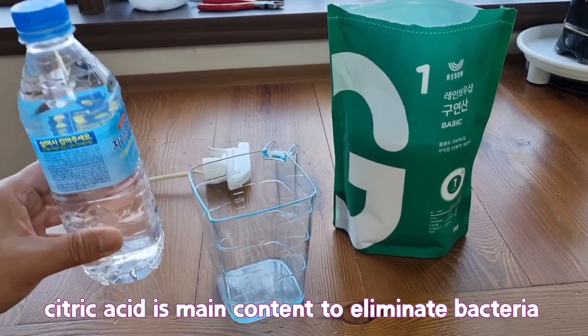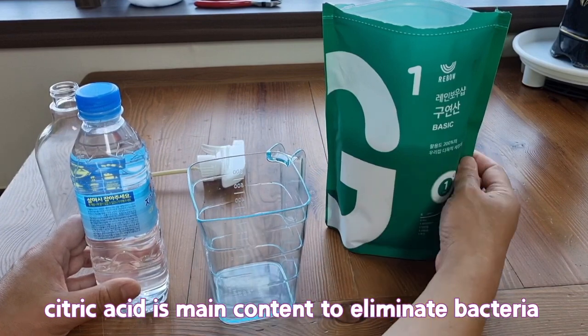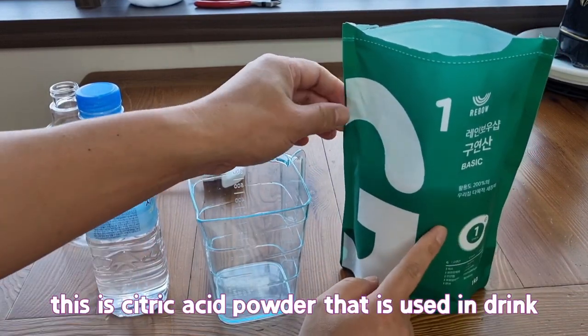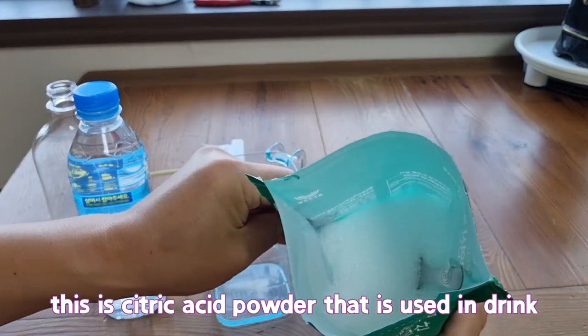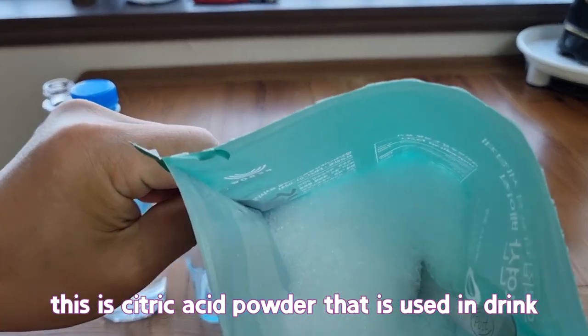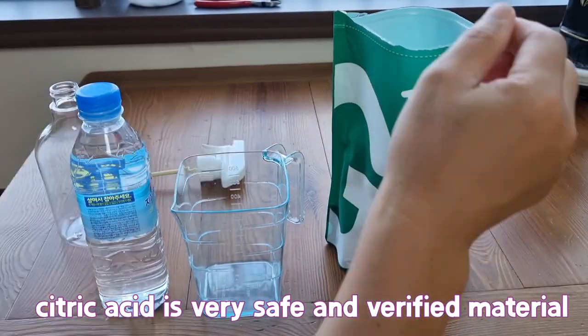Citric acid is the main content to eliminate bacteria. This is citric acid powder that is used in drinks. Citric acid is a very safe and verified material.